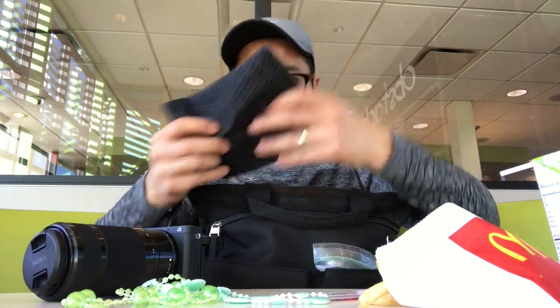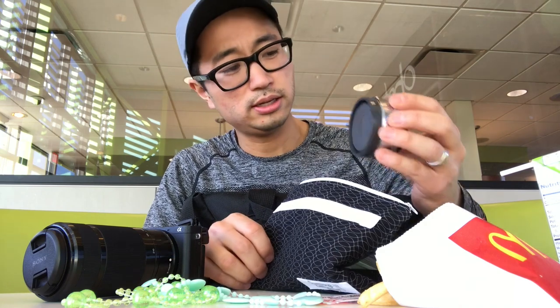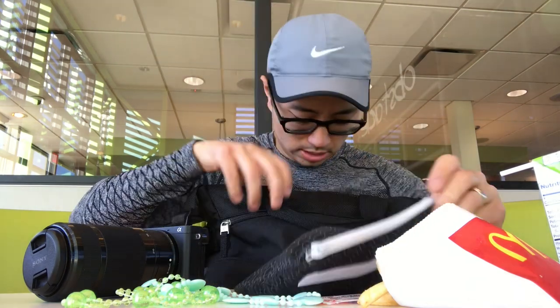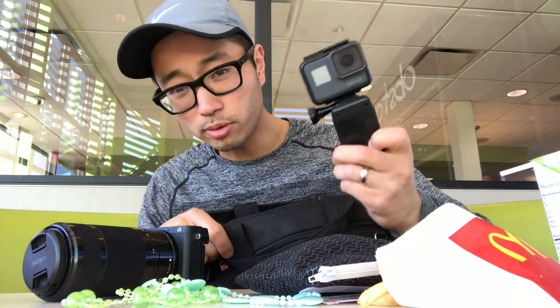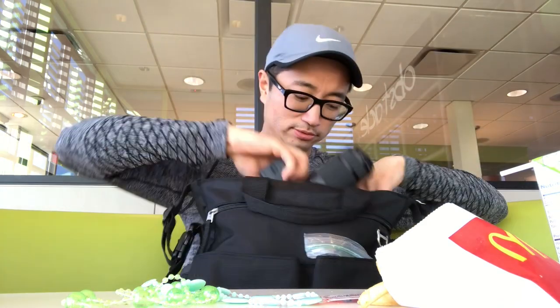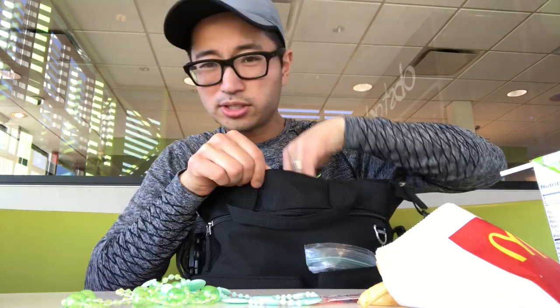And then the Sony a6300 with a 55 to 210 millimeter lens. This little bag holds the 16 millimeter pancake lens in case that comes up, and the GoPro — so you know, normal diaper bag stuff.